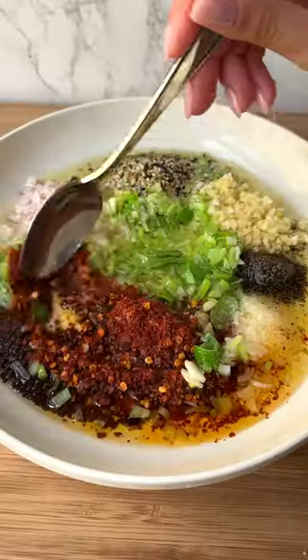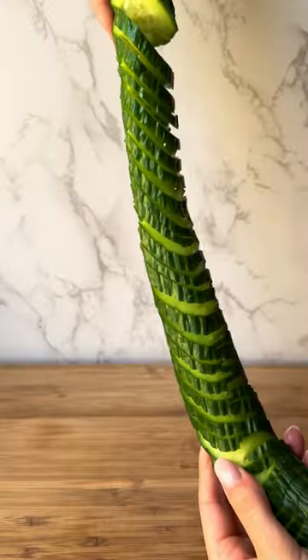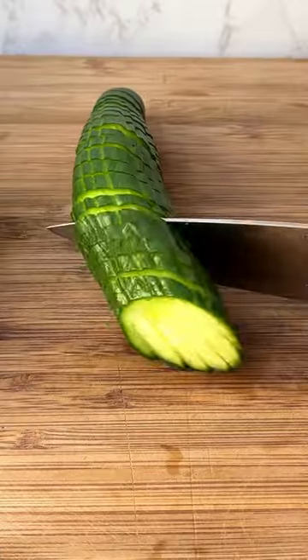It's time to put my homemade chili crisp to good use. I've got this giant cucumber that I'm turning into a slinky cucumber — because why not? I did then cut it up for serving.